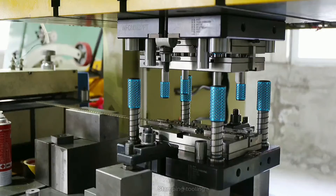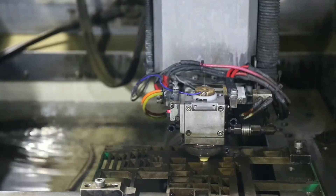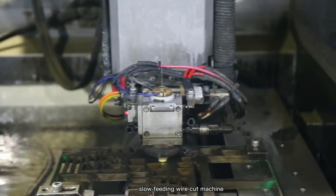Stamping involves placing flat sheet metal in either coil or blank form into a stamping press. In the press, a tool and die surface form the metal into the desired shape.